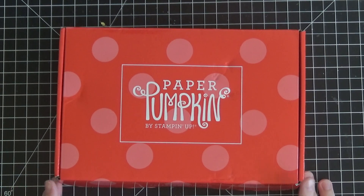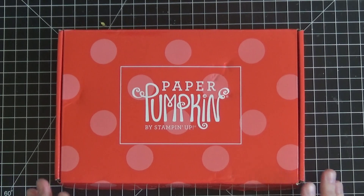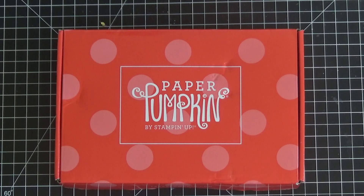Paper Pumpkin is a monthly subscription box from Stampin' Up! and you get one every month. You can go by the month as well, so you can pay monthly and opt out at any time if you wish. You can also do 3 month, 6 month, 9 month, or 12 month subscriptions and each of those saves you a bit more money. For those that are starting out that have never tried it before, I'd recommend just going month to month to see if it's something you like.